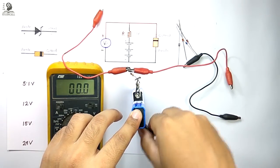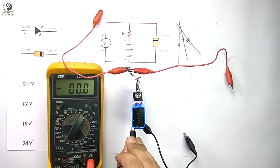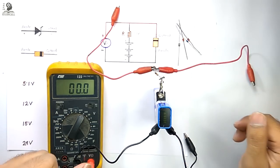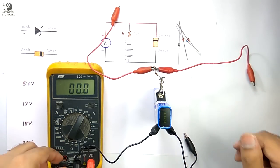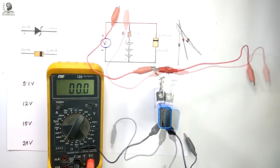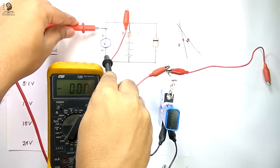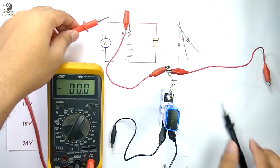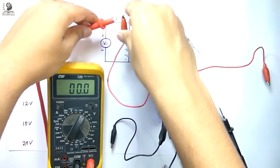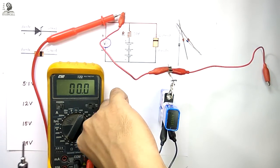And on the negative terminal I am connecting these two black crocodile clips to connect the voltmeter and the Zener diode. Now our circuit is ready to test the Zener diode. You can see I have selected DC voltage and the scale is 200 volts. Now I will connect both leads of the multimeter according to the schematic, so using crocodile clips I can easily connect this multimeter to measure the voltage across the Zener diode.